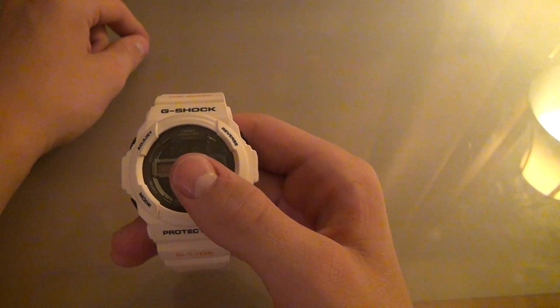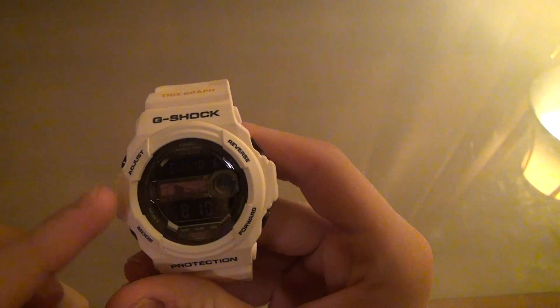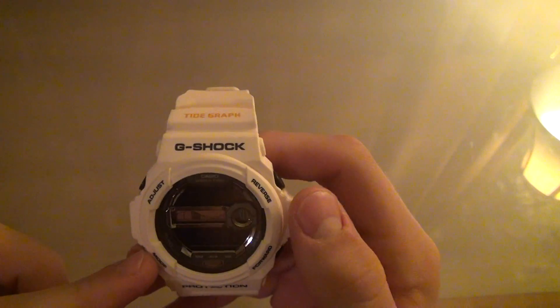Up top would be your date — Sunday, excuse me, October the 6th. Labeled with adjust, mode, forward, reverse, tide graph, G-glide.